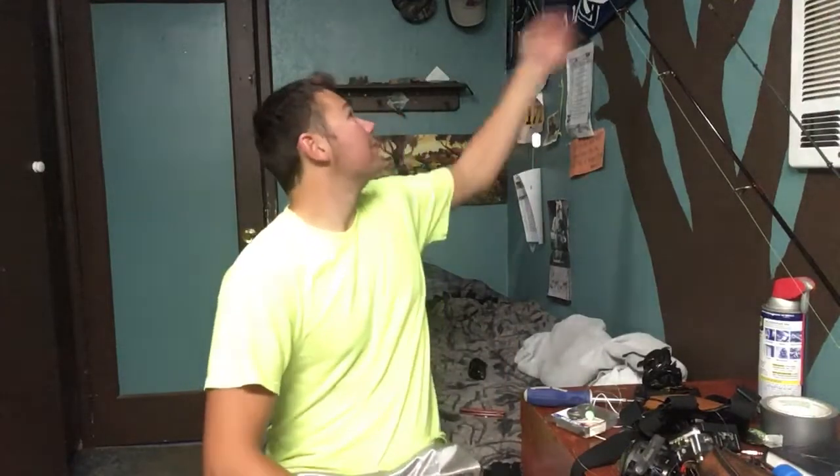Hey guys, welcome back to another episode of Fishing for Real. I've got this bright shirt — it's probably really reflective against the light back there — but anyway, welcome back to another episode. Today I'm just going to show you guys how to rig up a drift rig for salmon fishing.